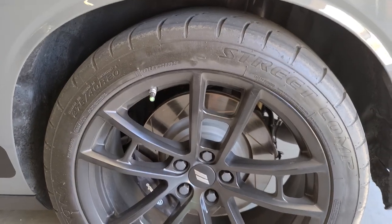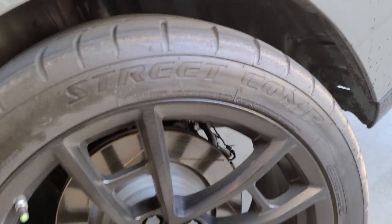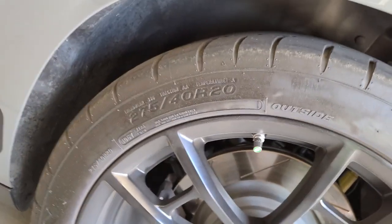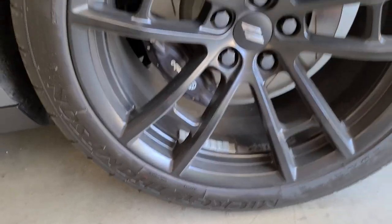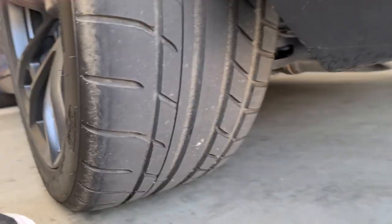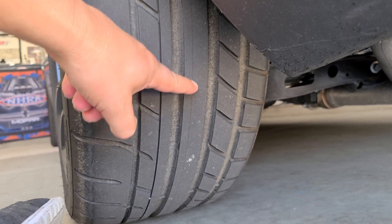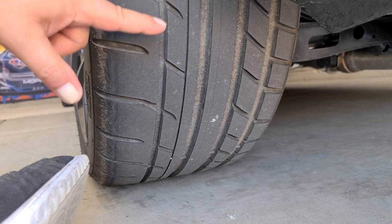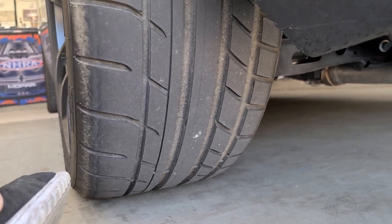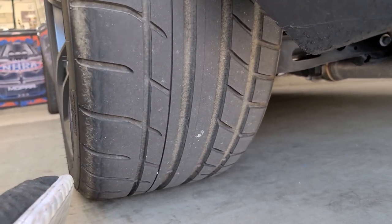These are the Mickey Thompson Street Comps — the ones I chose to get after the Continentals. Once again, these are the 275-40R20s. They have what I thought was going to be a good tread pattern for street use. There's a nice flat rib up the middle, blocks out here that are nice and flat without any siping on them, so you'd figure you'd get better bite. You have a little bit of siping in here, so for wet weather you'd be good to go, along with rain channels to knock the water out to the side of the tires.